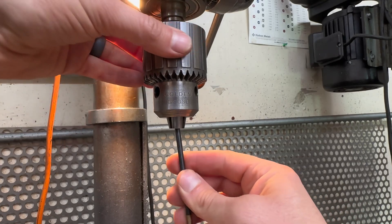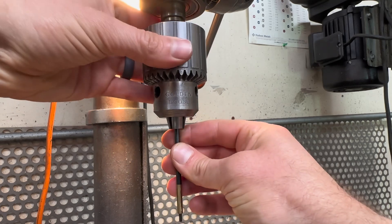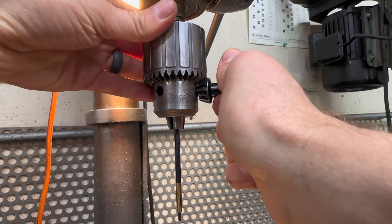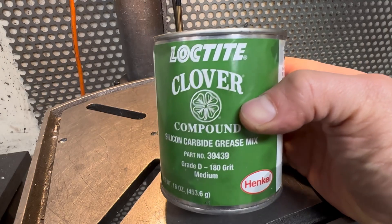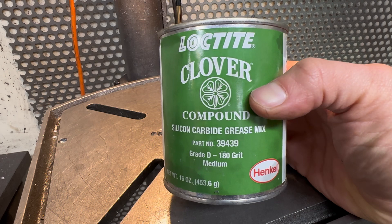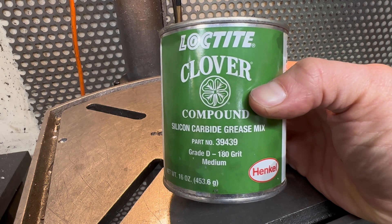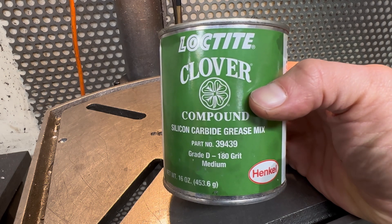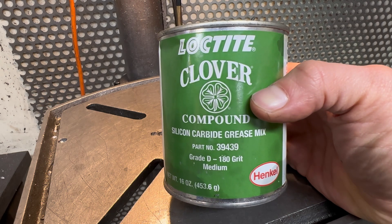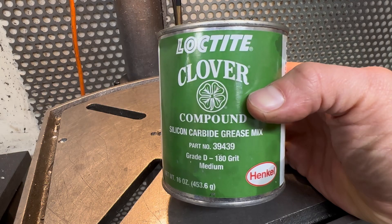Next, mount the lap in the drill chuck. This is the lapping compound that I'm using. All I'm doing here is opening up a hole to the proper size. The surface finish really doesn't matter, so this is just a medium grade. If you're lapping a hole and you need a super fine finish, you're going to need to go with a finer lapping compound.